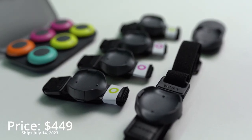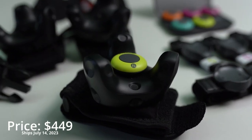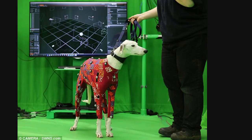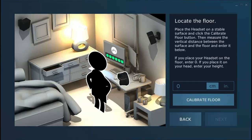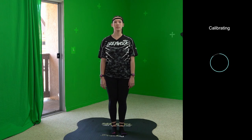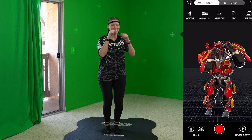Sony's introduction of the Mokupi has the potential to transform the landscape for VR users and virtual YouTubers. By eliminating the need for complicated suits, expensive trackers, and even base stations, Mokupi simplifies the motion capture process, offering a much easier solution. And I am all for that.